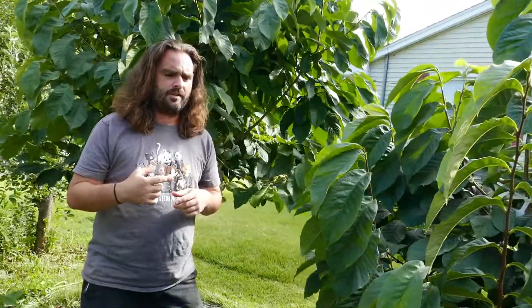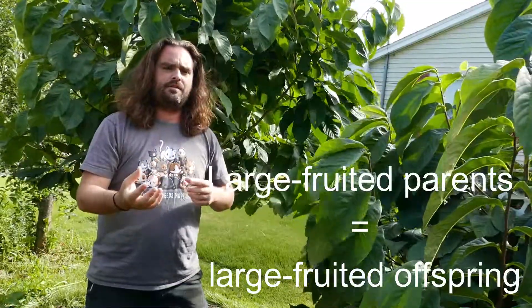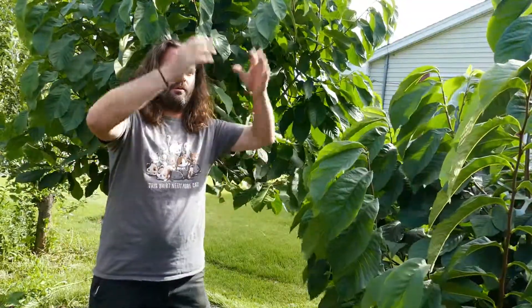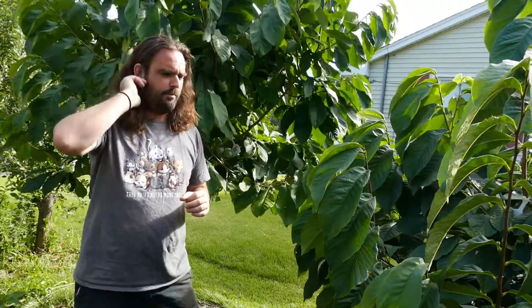Fruit size is one of the more heritable characteristics. So if you get a large fruit and a large fruit, cross them, have seeds, plant them, and grow them, they will have their own large fruits comparable to their parents. And that is a very desirable quality in pawpaw.